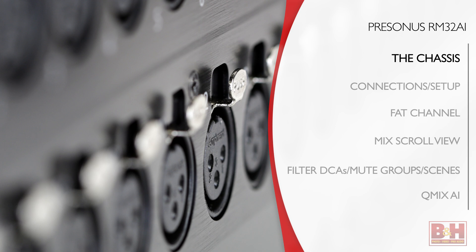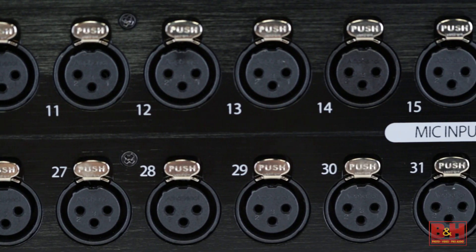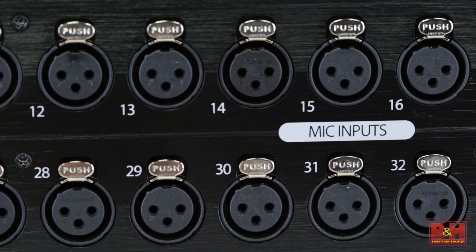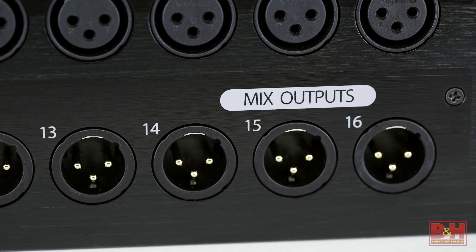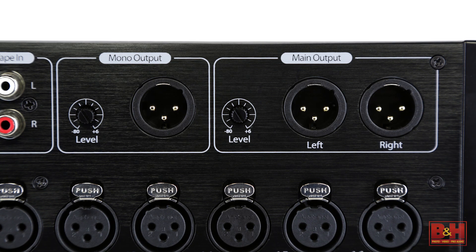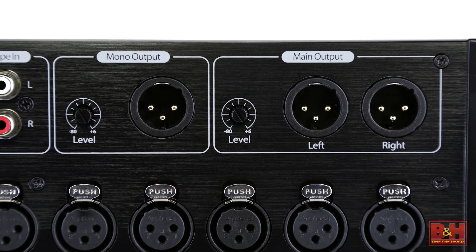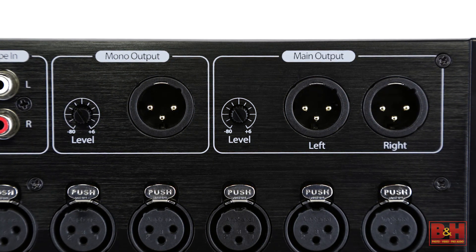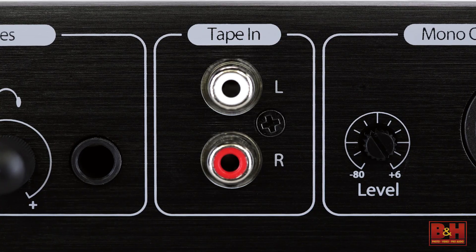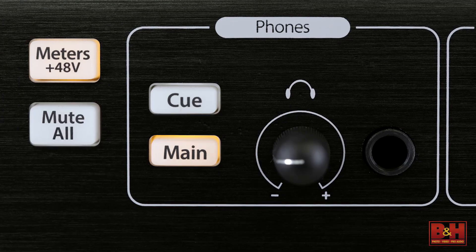Taking a look at the chassis on the RM32AI, we've got 32 locking XLR inputs here on the front that feed X-Max Class A mic preamps with 60 dB of gain. Also here are 16 XLR outs for monitor mixes. Three more XLR outputs are here for the mains — left and right with a trim pot, and a mono out with a trim pot for a subwoofer or LCR mixing. RCA tape inputs are convenient for playing music between sets, and of course there is a quarter-inch headphone jack.